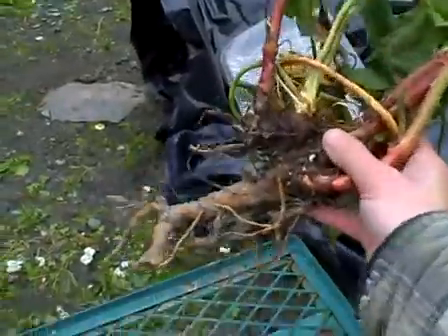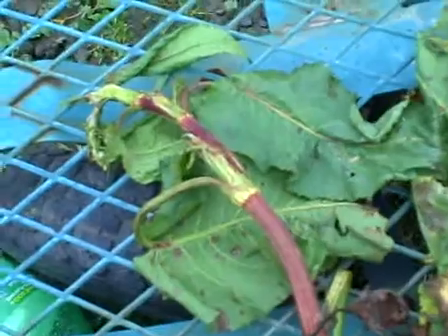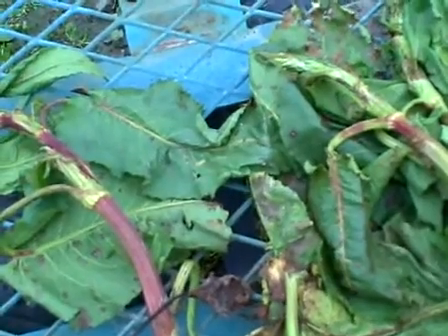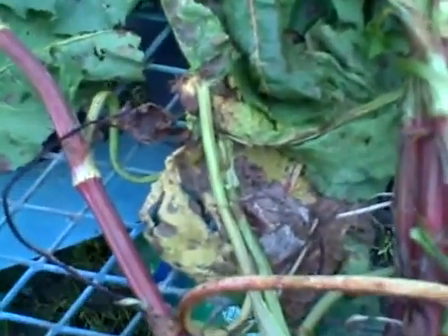This is a burdock root, red-spotted. I harvested this earlier and the video died out, but basically the point of this video is identification, and also how to uproot a plant. You can see this is the whole root here, and you can see that this is like cement.